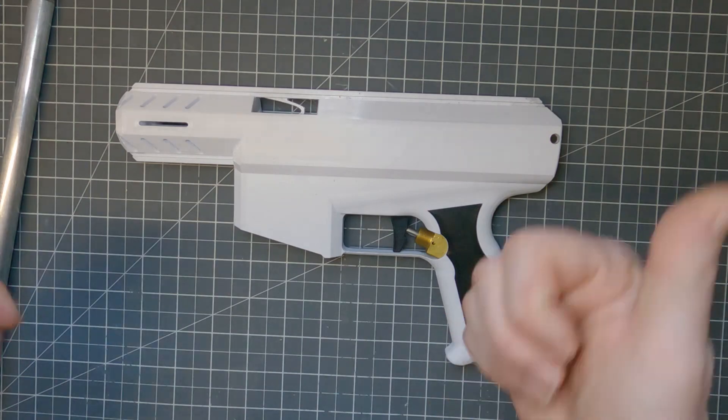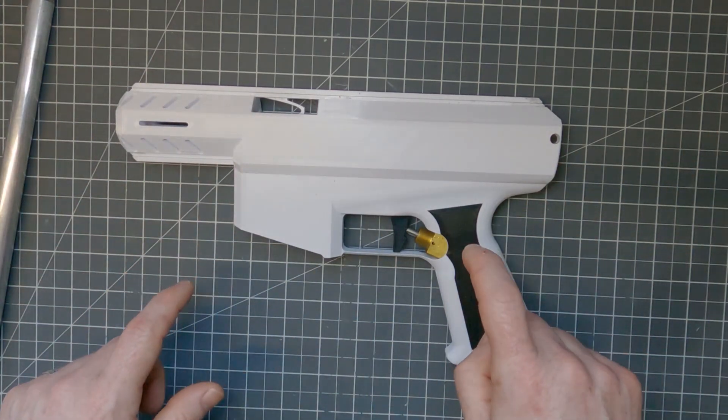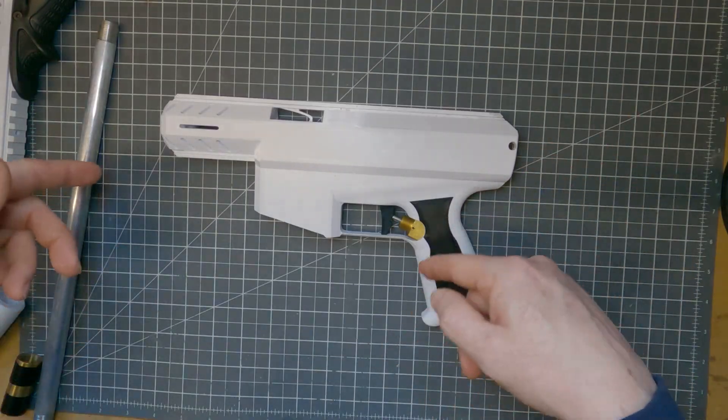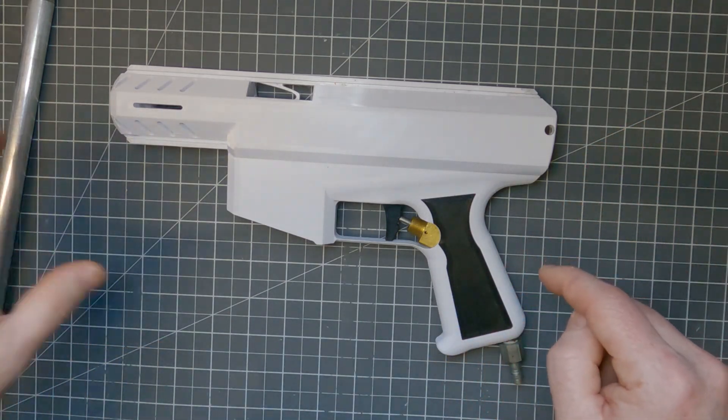The other components — like the stock, the muzzle, the trigger mag release, and the grip plates — are found on Thingiverse, and they're free to use and free to modify. I'll put a link to both the Etsy and the Thingiverse pages in the description below.